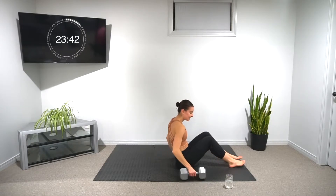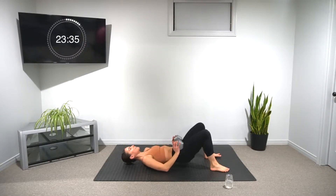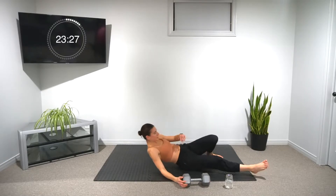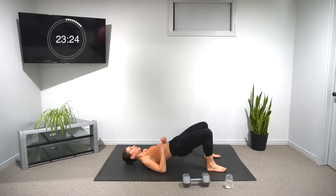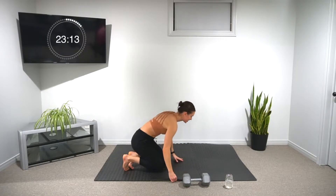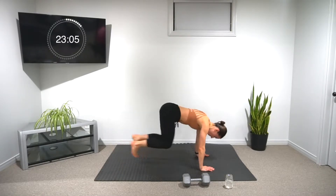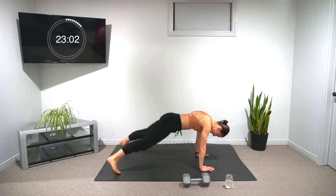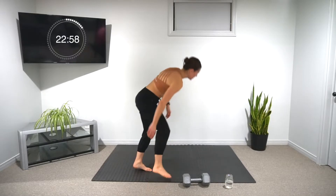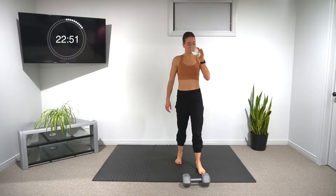Five seconds — let's go for six weighted hip thrusts, then six unweighted. Peeling the hips up, digging the heels and ribs into the floor. And then our plank jacks to knee tucks, five of each — at your own pace. 20 seconds, lots of time left.